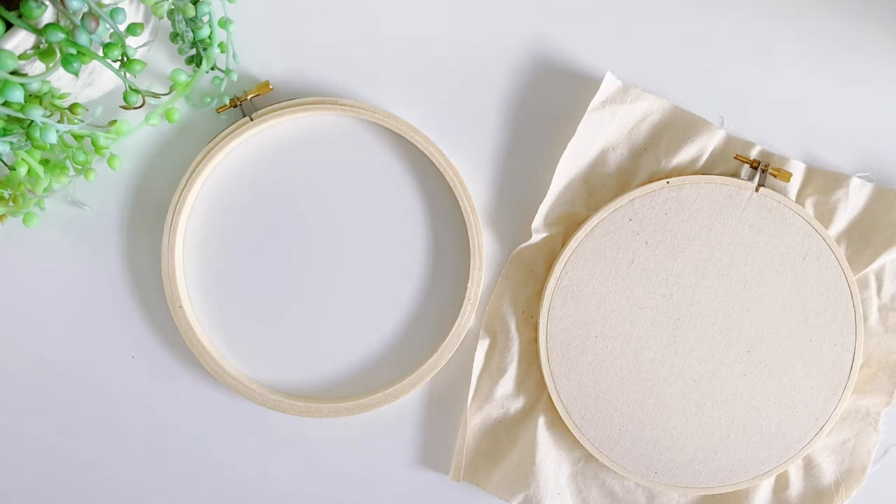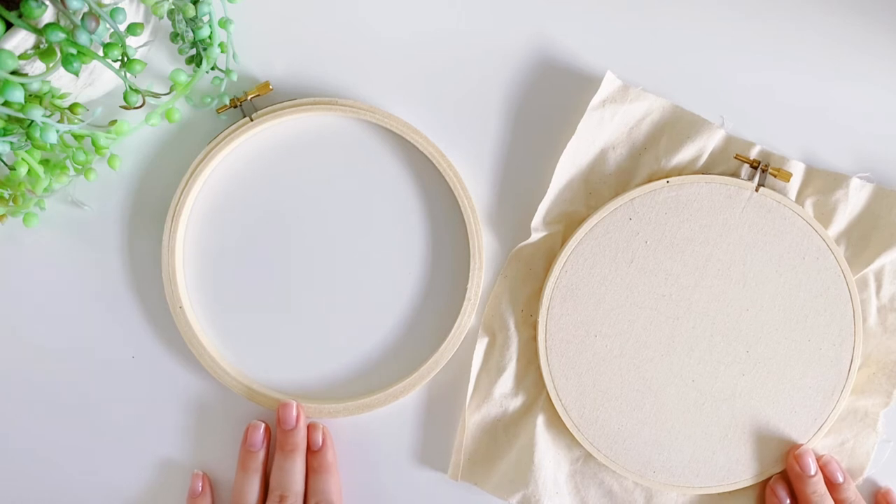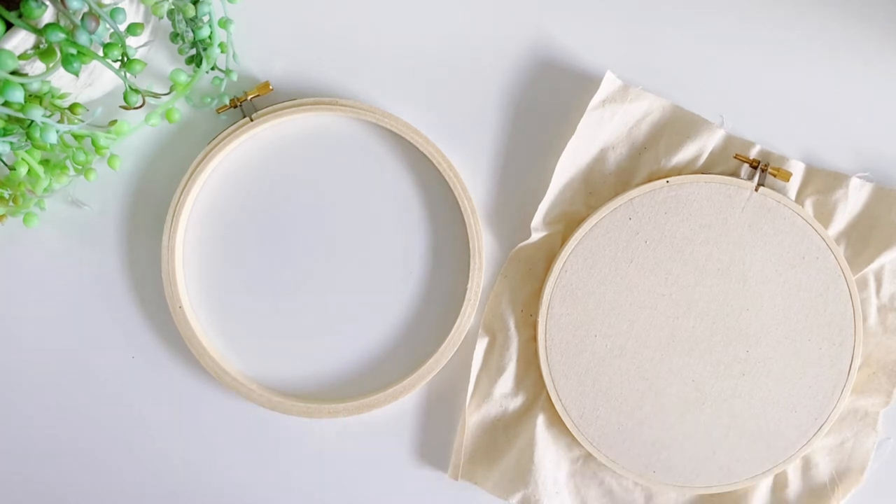Hi, it's Nadine from Thread Meadows. I'm going to show you how I assemble my embroidery hoops before I begin stitching. Let's get started.